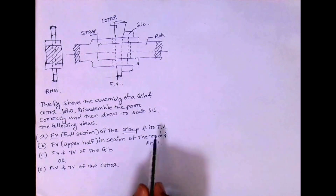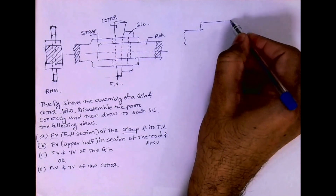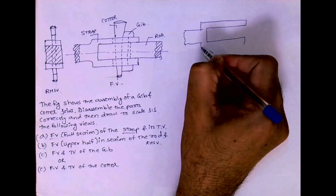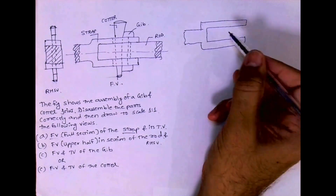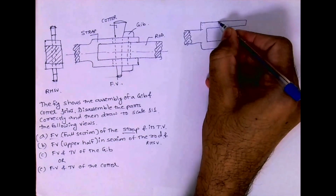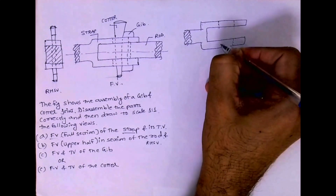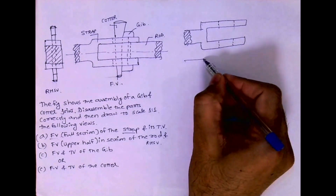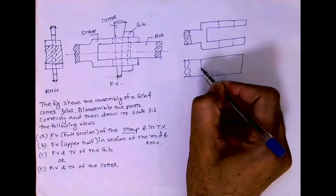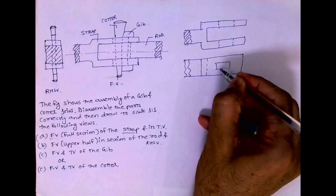We will start with the strap: front view full section and top view. I will take only the strap and draw its front view. The dotted line will come here — we are going to draw full section, so initially it will be dotted. This is how it will come in the top view.